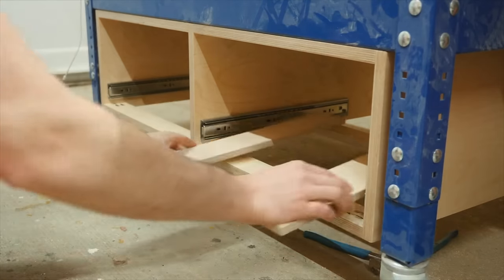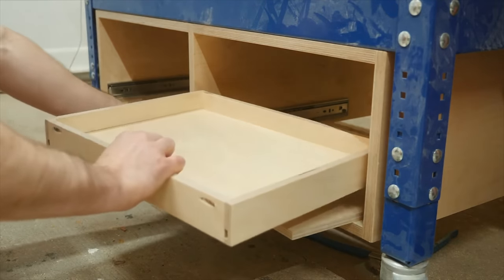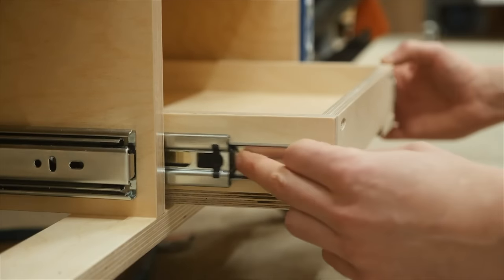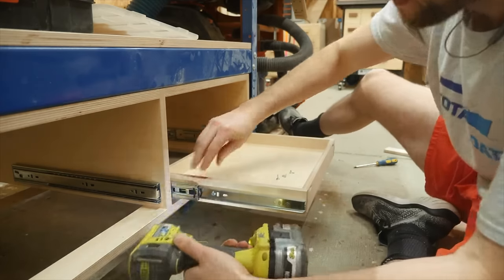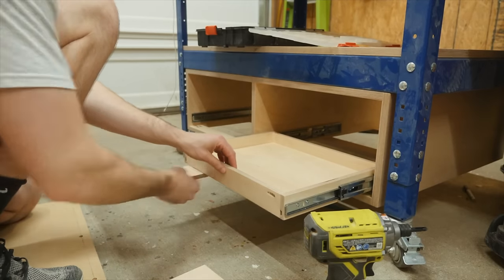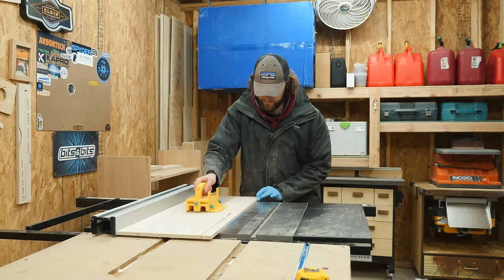The drawers themselves are also pretty easy to install — just lay some scrap pieces down to lift up the drawer, then carefully slide the drawer onto the slide and attach it with screws, slowly working your way all the way back. Then just remove those spacer pieces and you're all set.